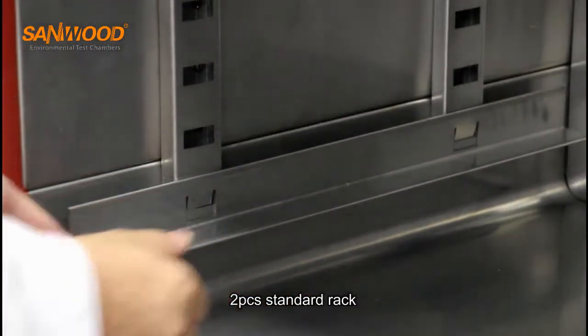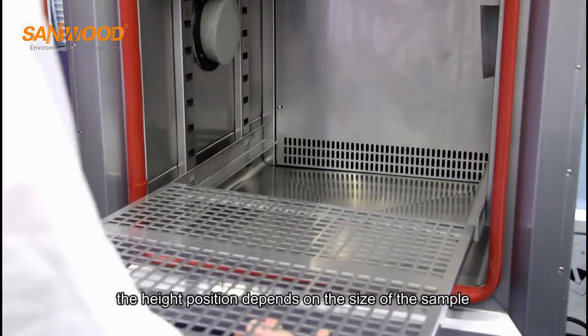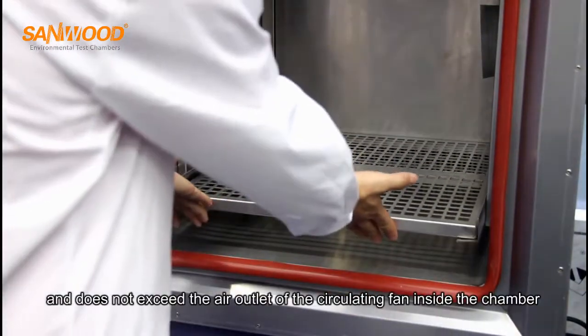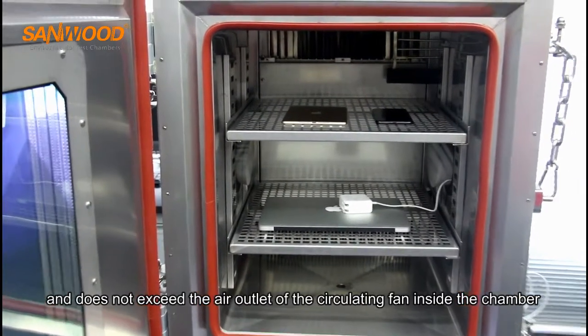Two pieces stand a rack. The height position depends on the size of the sample, and does not exceed the air outlet of the circulating fan inside the chamber.